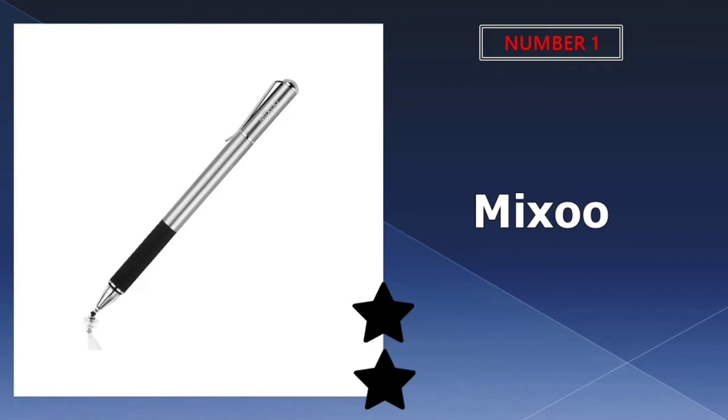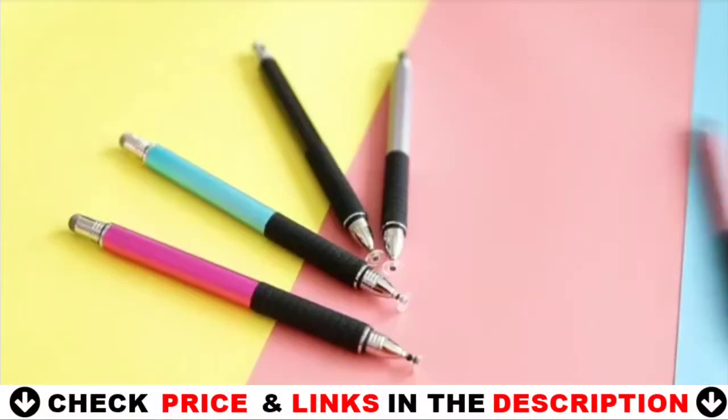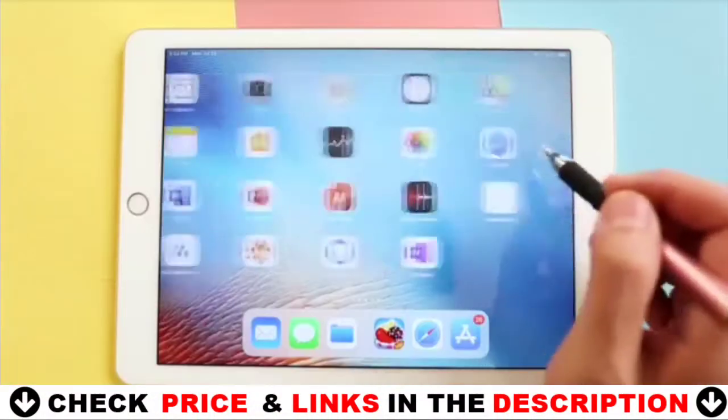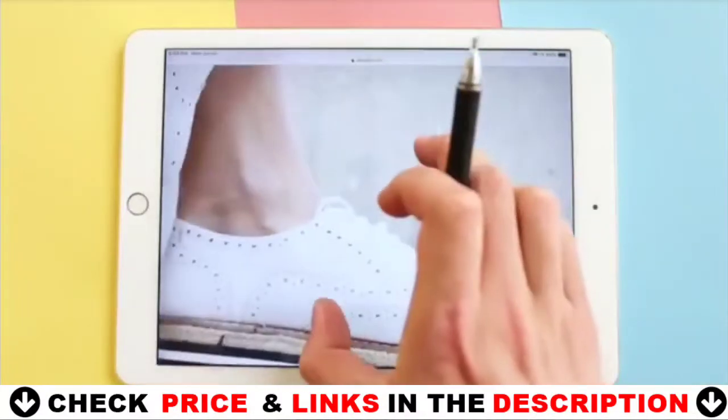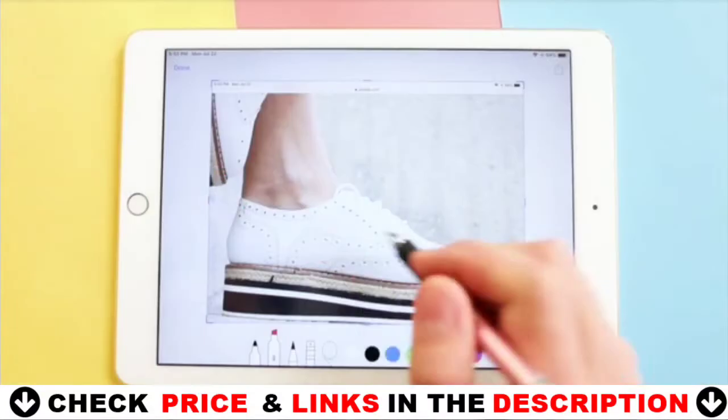Our number one pick is Mixu Smart Pen. The two-in-one touchscreen pen is made from stainless steel and aluminum without plastic parts, providing a smooth pen-like writing experience for your touchscreen tablets and smartphones. It has two ends equipped with a transparent silicon disc tip and a fiber tip, suited to your different needs.